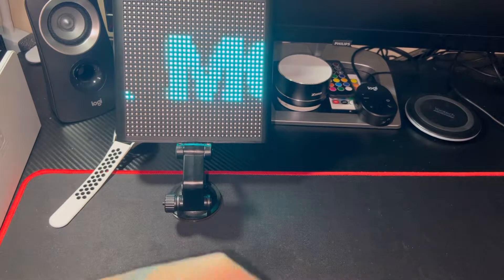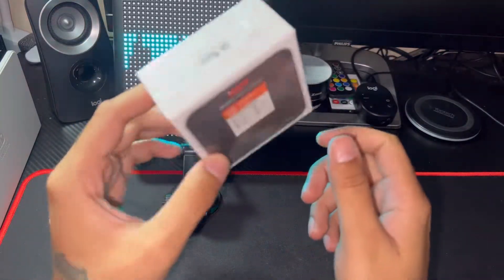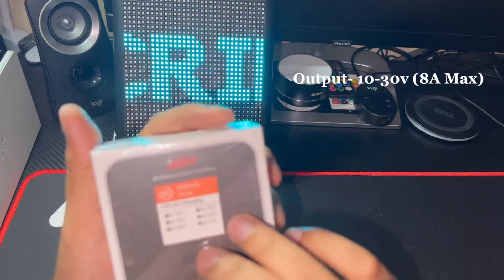Welcome back to my channel. Today I have the ISDT K6 Nano — it's a LiPo RC battery charger. Let's figure it out.